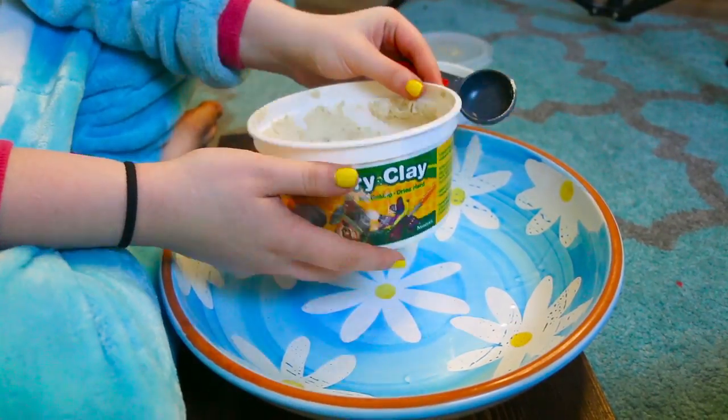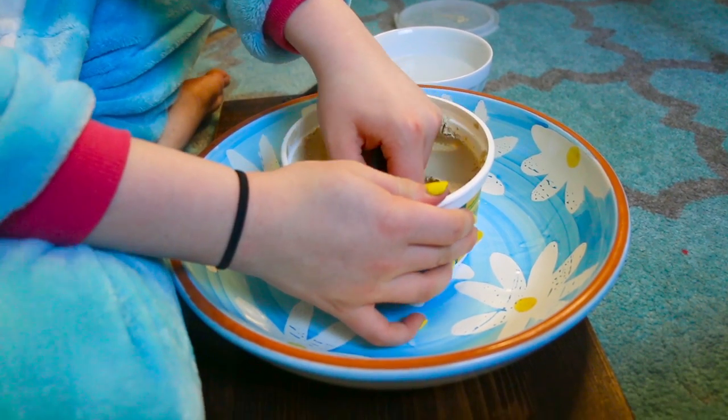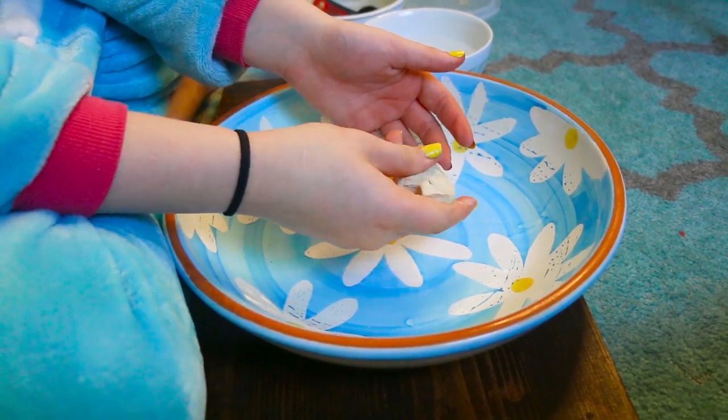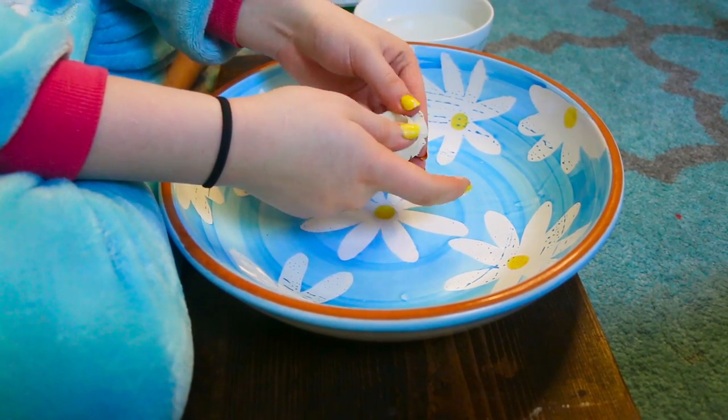I'm using Crayola Air Dry Clay and I'm taking one tablespoon. Don't take any more than one tablespoon — even a little less is better. Knead it for about 30 seconds with your fingers. Use your thumb a lot because it's your strongest finger.